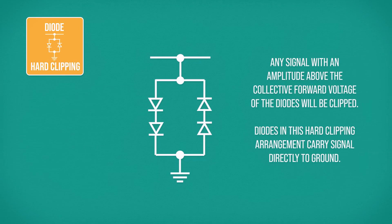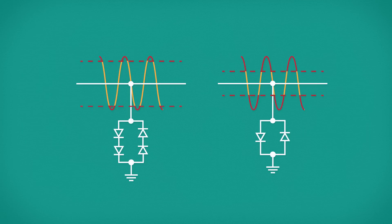Next is a common sight inside distortion pedals: a hard clipping diode arrangement. Having two diodes back-to-back for each hemicycle of the waveform raises the amplitude threshold where clipping will occur. This will distort the signal, but not as severely as if we only had one diode per hemicycle.